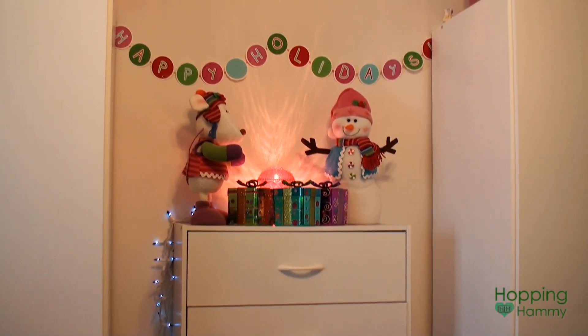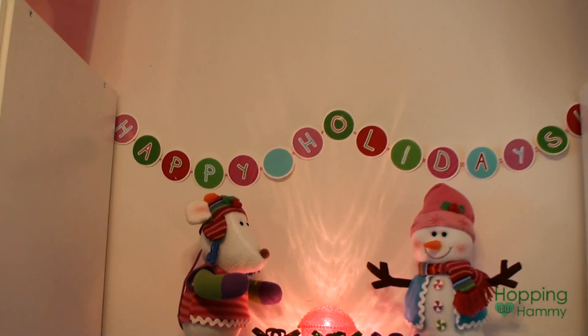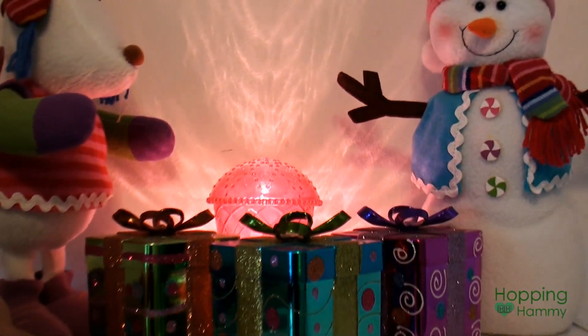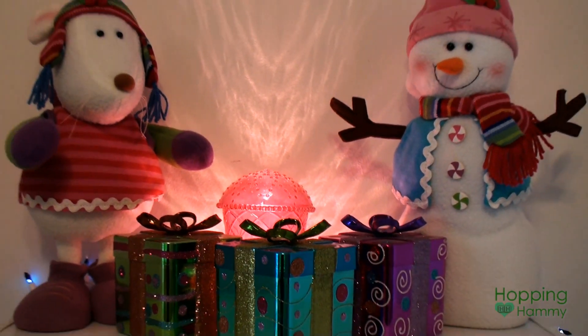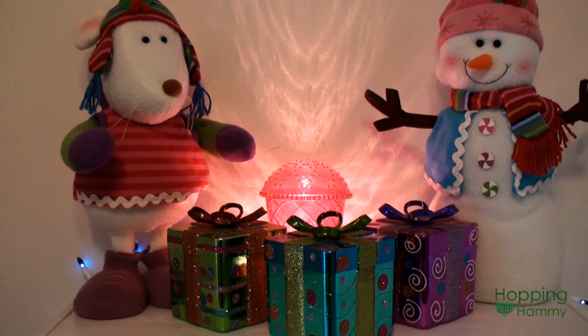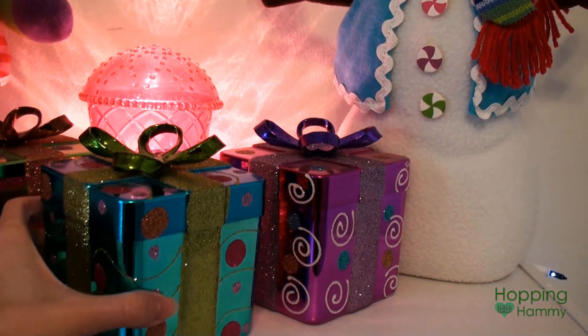Over here I have this little unit with a hanging garland I made that just says 'happy holidays.' There's a little crooked figure — a mouse, a snowman, and three presents — plus an IKEA light. I really like how that looks.